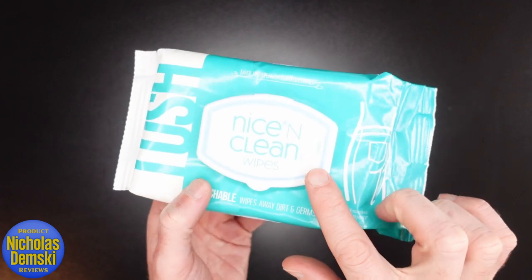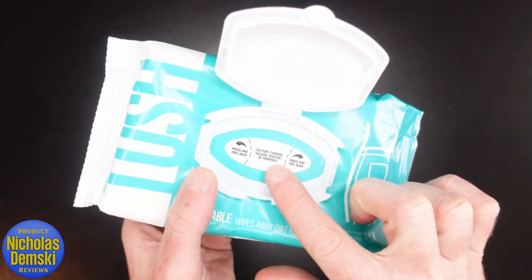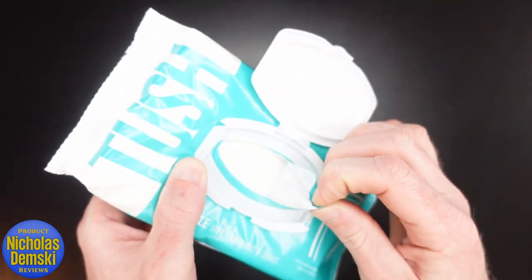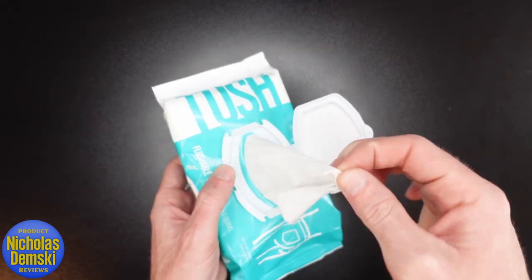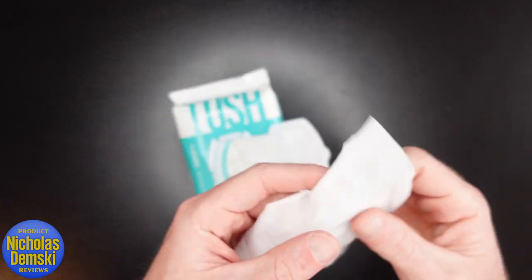The lid has moisture-locking properties and a flip-top action. To get it open you have to peel back the plastic. When you take out the first wipe, you can see that they're actually folded together — they're not perforated, so you don't have to tear them.